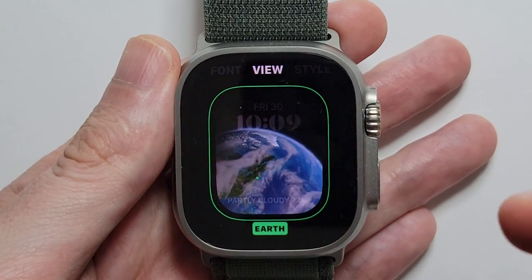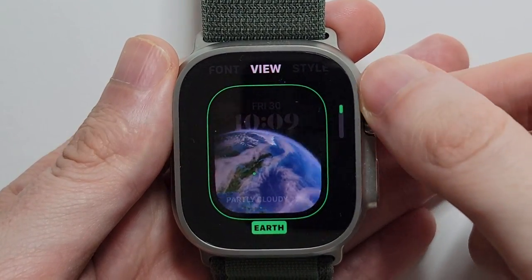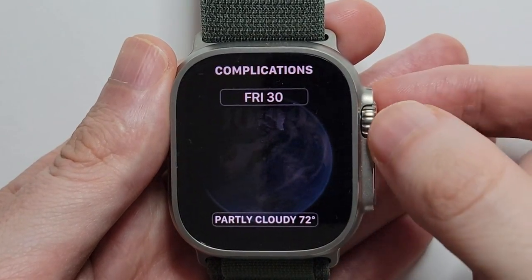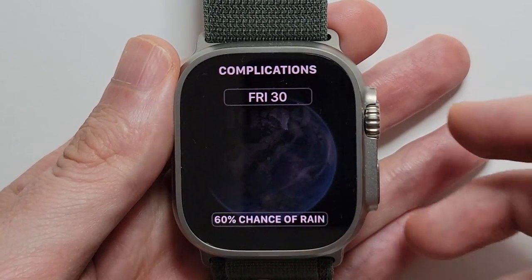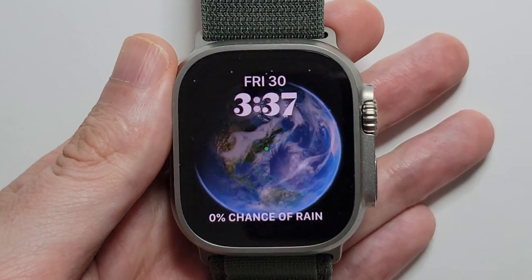From here you can change a bunch of stuff — once again using the crown. And for complications, let's change that to weather. When you're done just press on the crown — just press it twice.